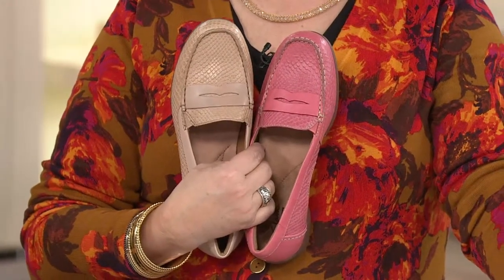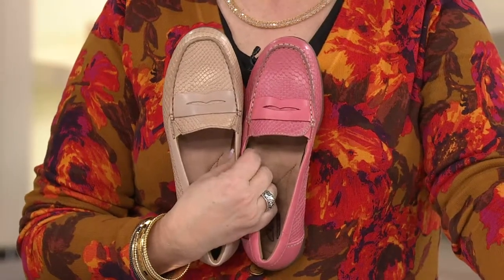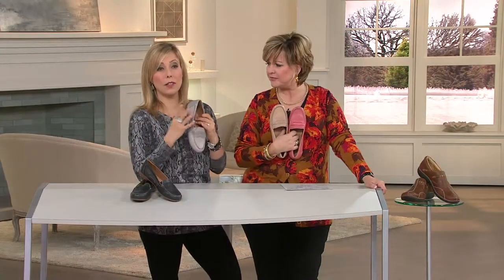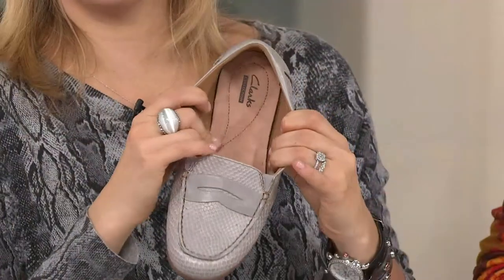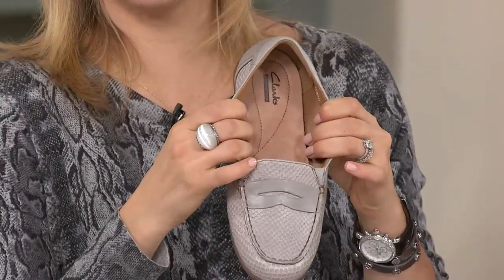My mom always wears socks; I often wear slip-ons without any socks. You have that wonderful soft lining — is this a sock liner or does it feel like leather? The top part is leather and the bottom is our traditional material. It almost feels like suede, it's really soft. And it's totally designed to wick away moisture, so nothing's going to gather — anti-odor, anti-bacterial.